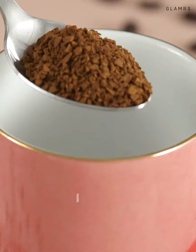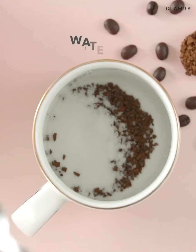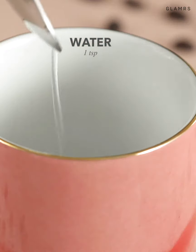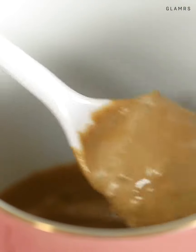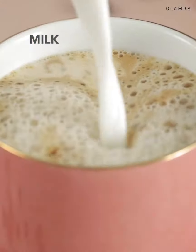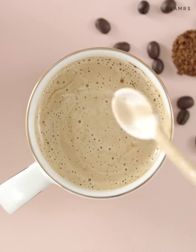If you only want 1 cup, you can take a spoon of coffee and some sugar and a couple of drops of milk or water. Stir it like crazy with a spoon till the colour changes, then add milk and you're all set. This method really enhances the taste of instant coffee with minimal effort.